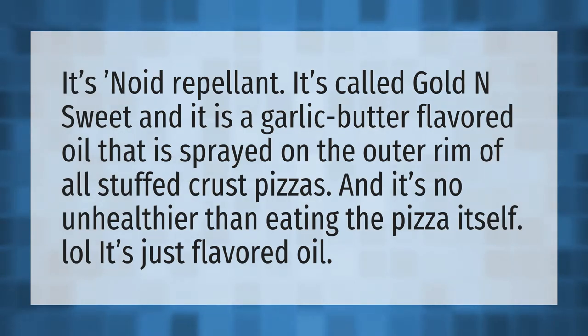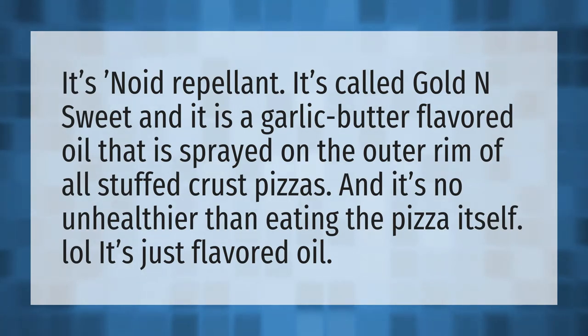It's noid repellent. It's called gold and sweet, and it is a garlic butter flavored oil that is sprayed on the outer rim of all stuffed crust pizzas. And it's no healthier than eating the pizza itself — it's just flavored oil.